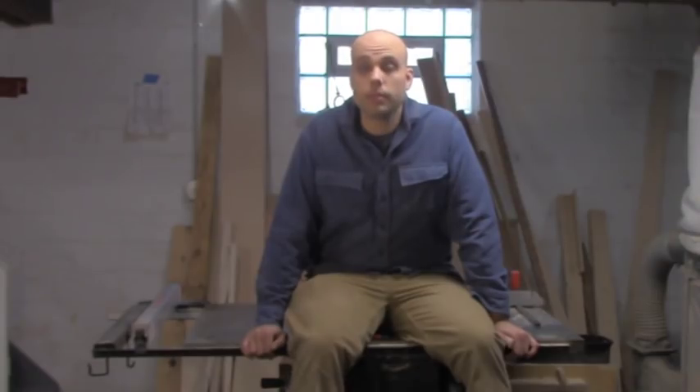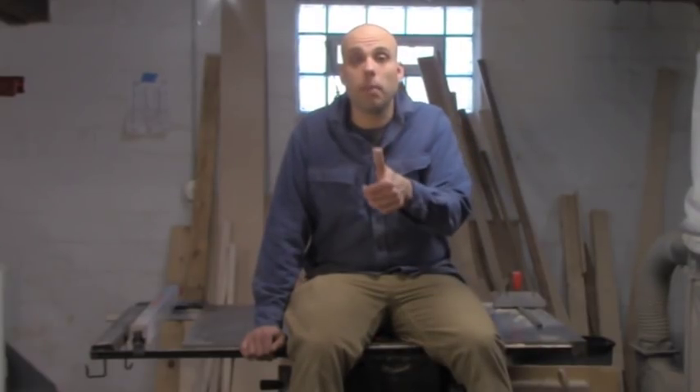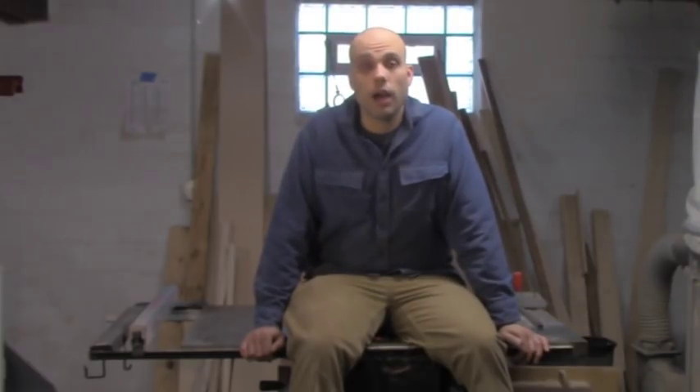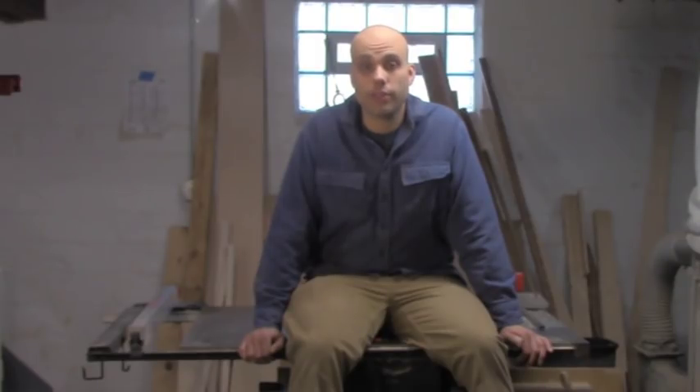Either way, this wasn't an easy video for me to make. It's not easy to admit that you did something dumb. It's not easy to talk about your mistakes and your failures and have to admit that pain and money and lost time are all your fault. I haven't enjoyed this very much, but I think table saw safety is literally the most important thing we could talk about in the shop. And maybe by talking about the things that I did wrong, I can help other people do things right and avoid injury.